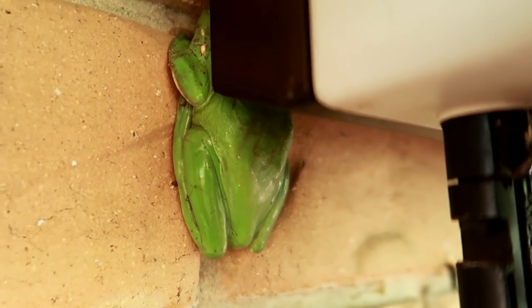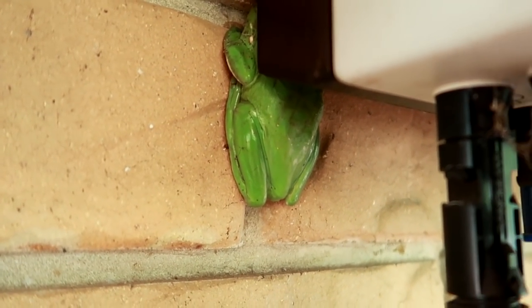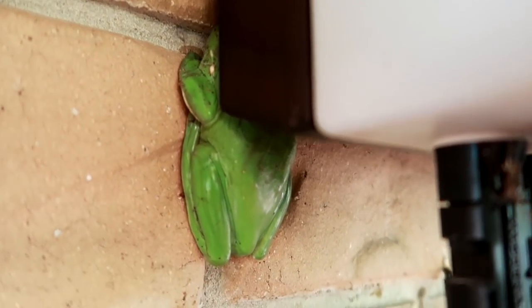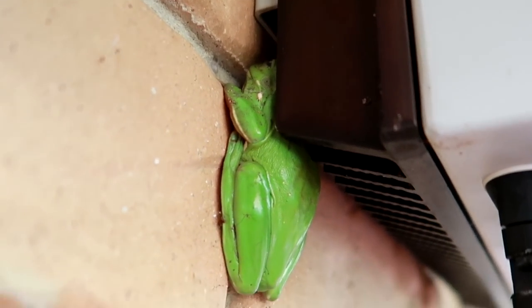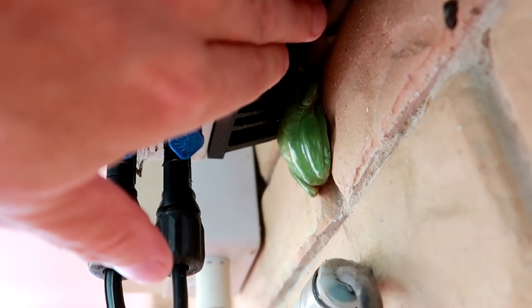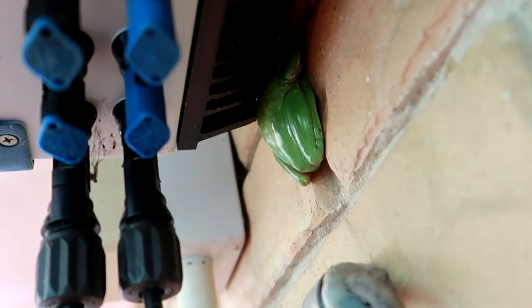I don't know exactly what this frog is trying to do, but he's definitely too big to get behind my inverter here. Hey buddy, are you all right? You cannot get in there, you're too big. These fins are quite hot — what is he doing, these stupid frogs!